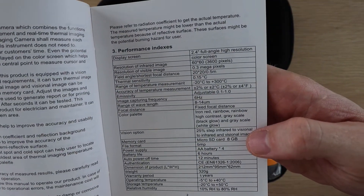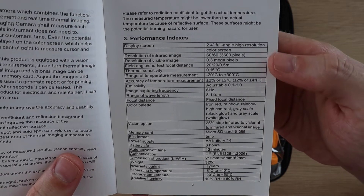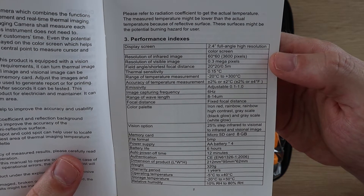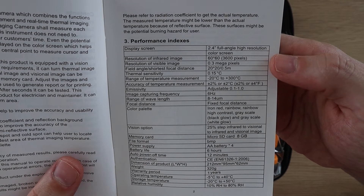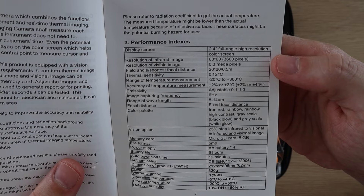Here are some of the specifications for the HT-02 thermal camera. It has an infrared image resolution of 60 by 60, which is a total of 3,600 pixels. This is on the lower end for thermal cameras, but should still be good enough to get a fair amount of detail for objects which aren't too far away.